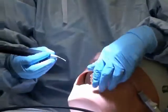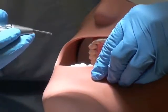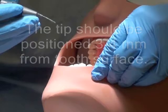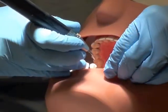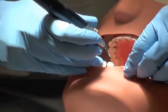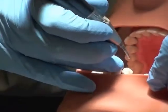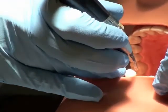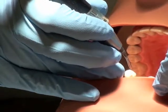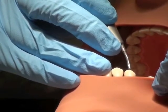You're now ready to begin. The profi jet is used for extrinsic stain and the placement of the tip angle is very important. For buccal and lingual, the tip is positioned at a 60 degree angle towards the gingiva. For the occlusal surface, the tip is positioned at a 90 degree angle.